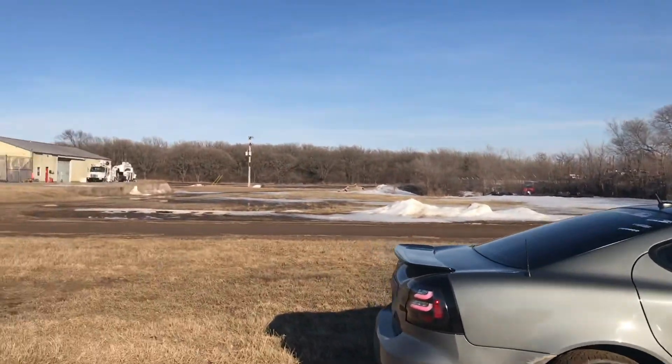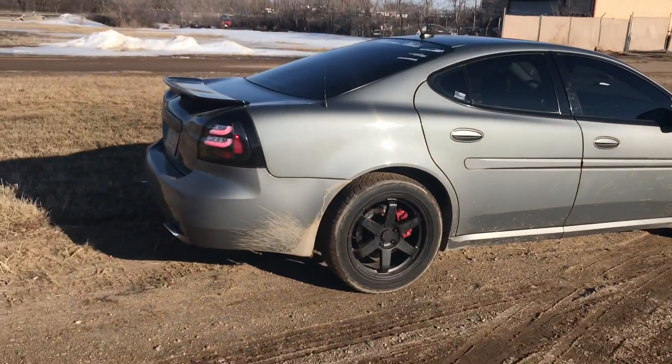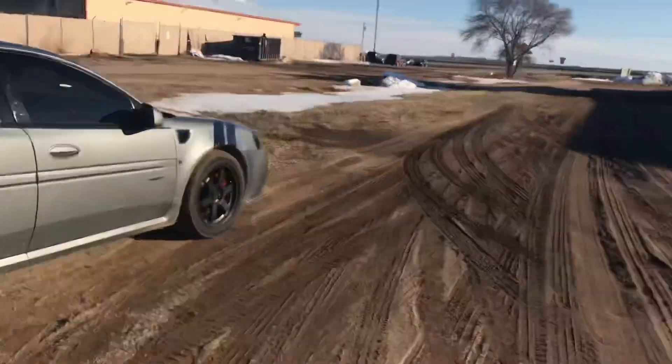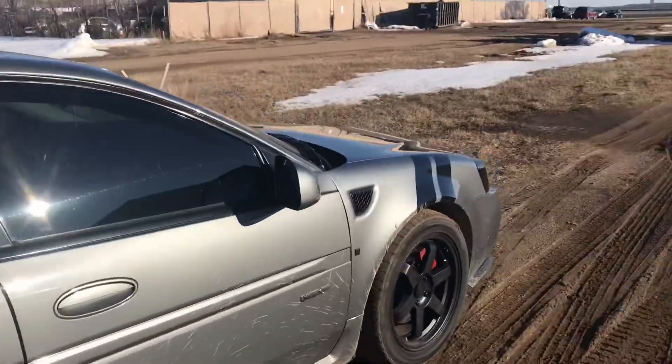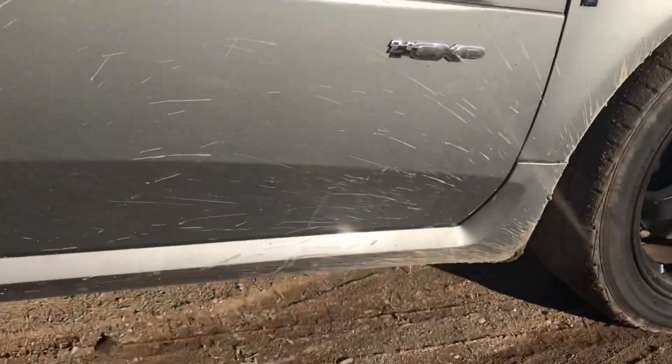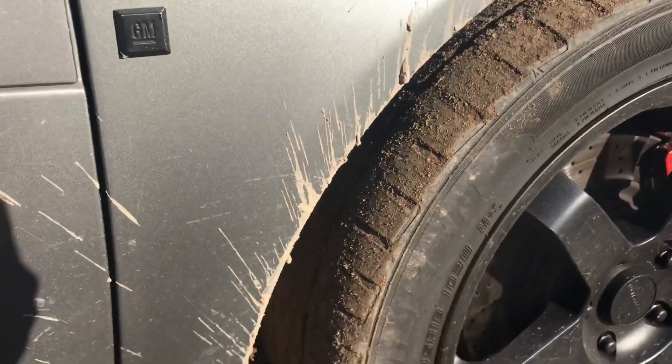Just doing a little video here. I had to bring my friend down to his girlfriend's place — they live out in the country on a farm — and the car got filthy. There's all this mud and stuff, and there's one issue I want to show you guys.